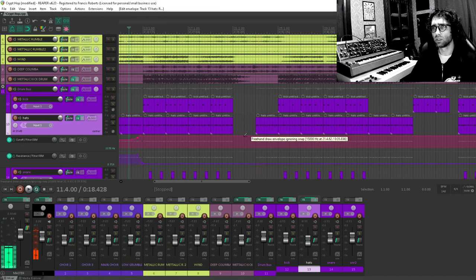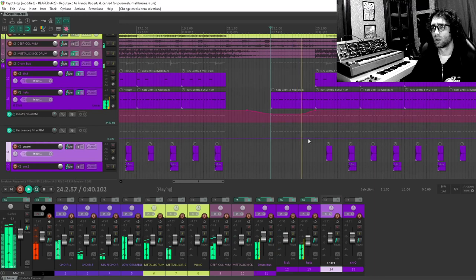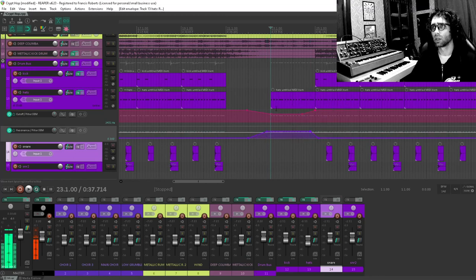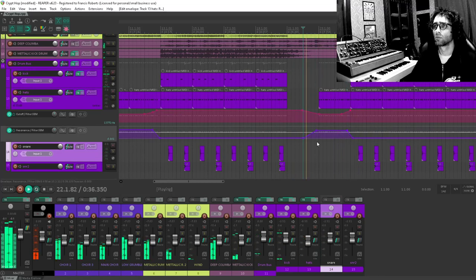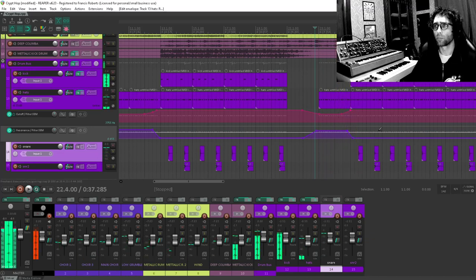Same deal here — I'm going to do a series of drops. Bring this back on the grid. I want it to be resonant again, and the resonance to sort of be gone again over here. I'm just doing this eyeballing it — I'll tune it by ear later if I have to. Cool, sounds pretty neat.